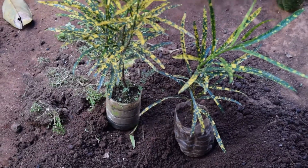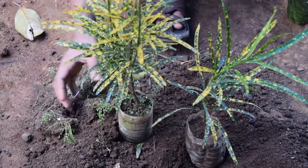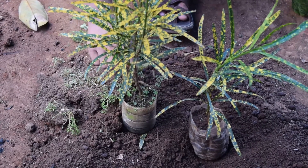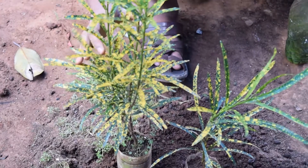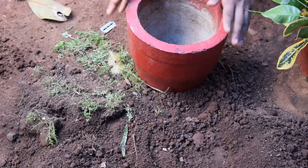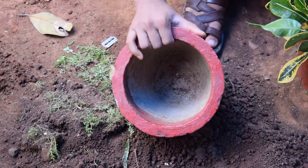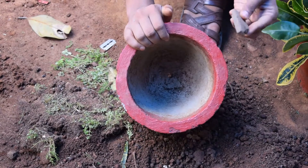Now, I have to put a plant in this area. I will leave this area of the tree for 3 months. I have to put a look at the tree and will burn the branch. We are trying to make a branch.